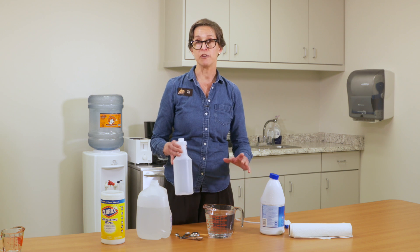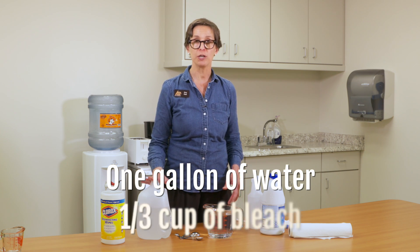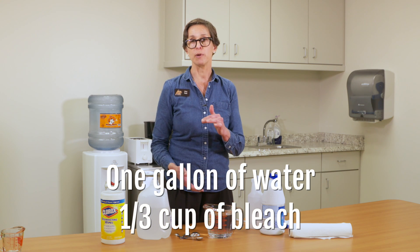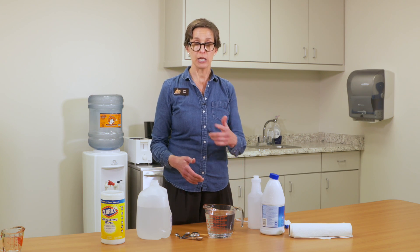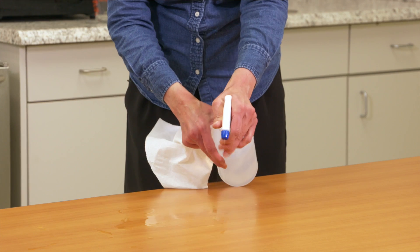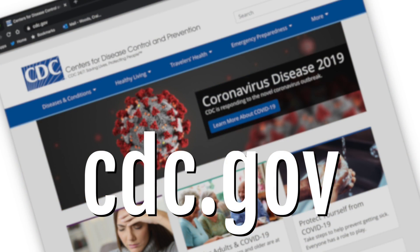If you would like to make even more, you can take a gallon of water and add one-third cup of bleach. That will give you a larger volume of disinfecting solution. Store it in a bucket, use it, and then discard whatever you don't use. Or if you choose to, you can also put it in a spray bottle. If you would like more information about how to create a simple disinfecting solution, visit the CDC website.